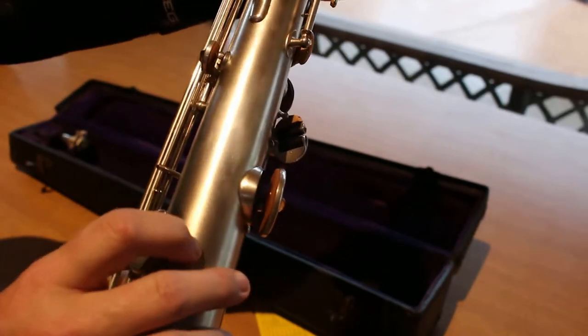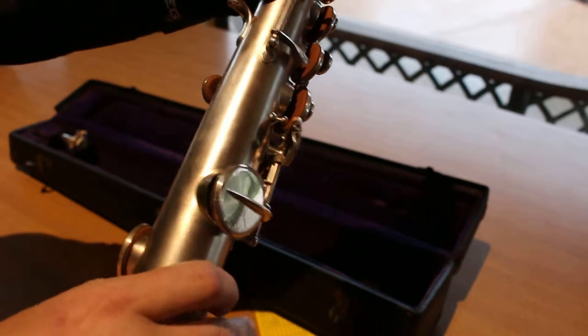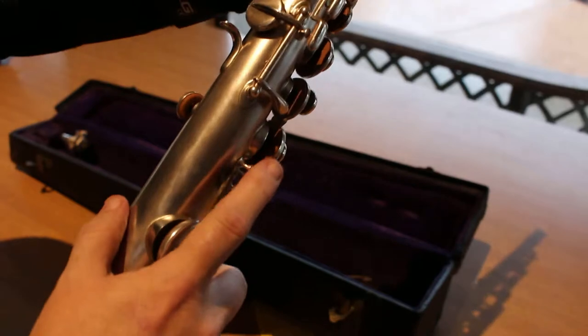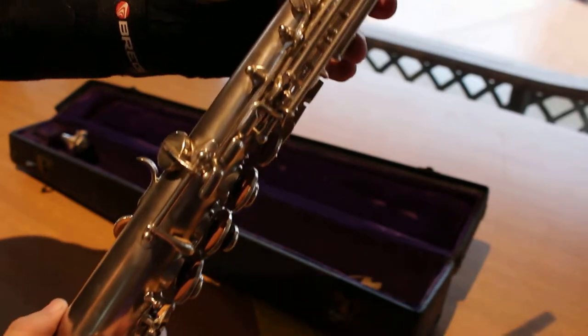We have recently re-padded the instrument. We have a professional saxophone technician. These are re-padded with Music Medic pads, so they're high quality pads. We've gone through and re-corked where needed, so we've completely overhauled it so that it plays great.